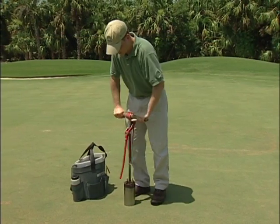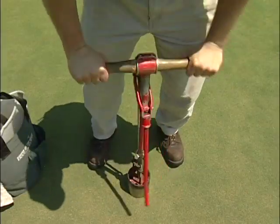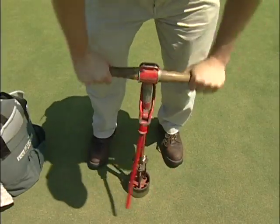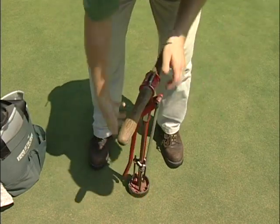Cup changing is a very important job. As the cup changer, you play a major role in determining how difficult the course will play that day. If the task is not done properly, it can affect the golfer's game.